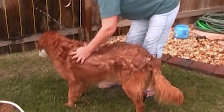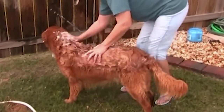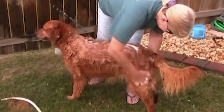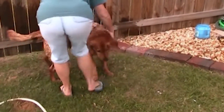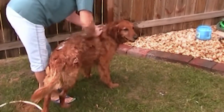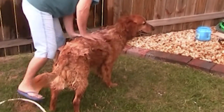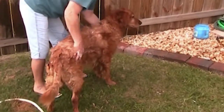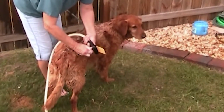Good boy, good boy, stay. Feel good, huh? Like that, good boy. Come here, come here, stay. Stay, good boy. All right, that's the shampoo out — stay there.